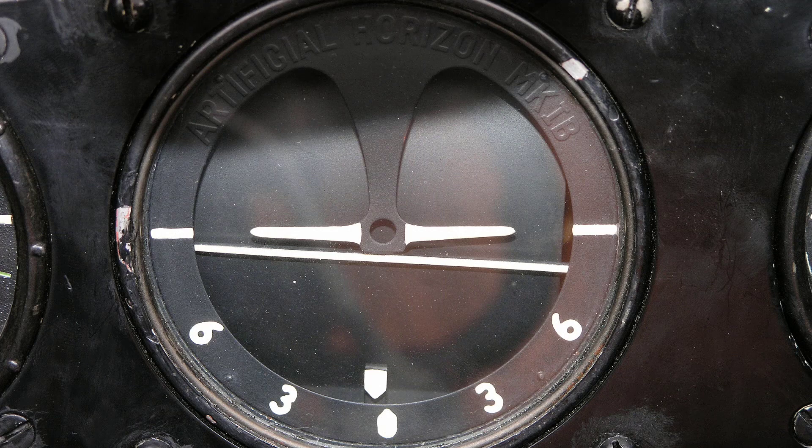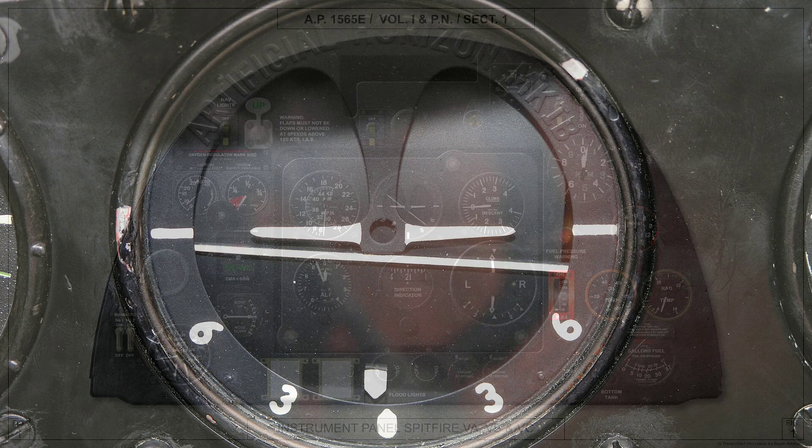Next we have the artificial horizon, invaluable for blind or night flying. You will see the white aircraft representation at the centre of the instrument and a white line representing the moving horizon. This instrument offers the pilot a means of knowing his aircraft's attitude in flight.